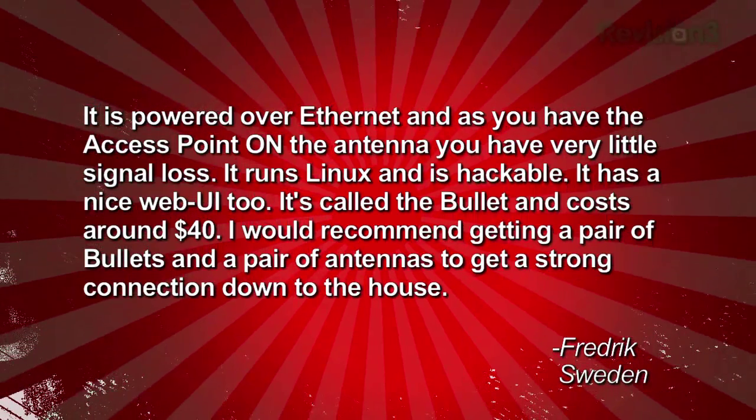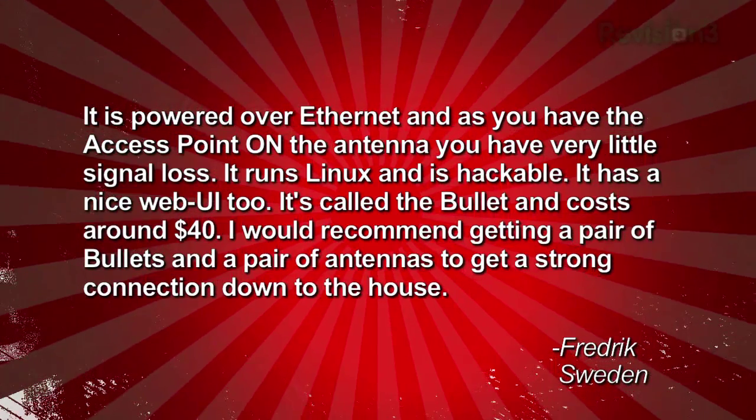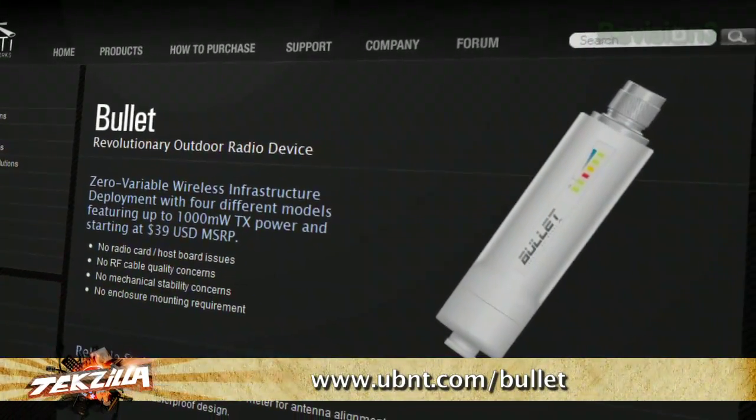It's called the Bullet and costs around 40 bucks. Friedrich recommends getting a pair of Bullets and a pair of antennas to get a strong connection to the house — that is an awesome idea. It's amazing how many unbelievably sophisticated, inexpensive, easy-to-use devices have come around for long-distance Wi-Fi. Especially with N-connectors, you can put giant antennas on them.